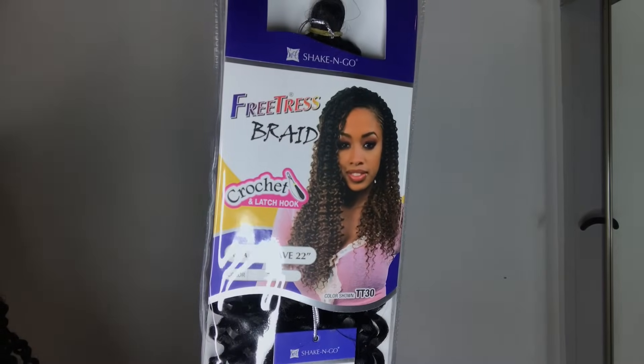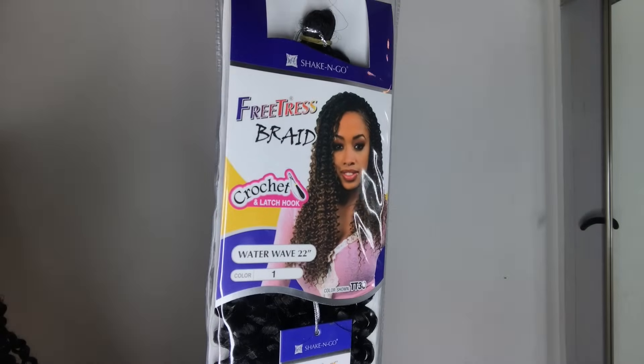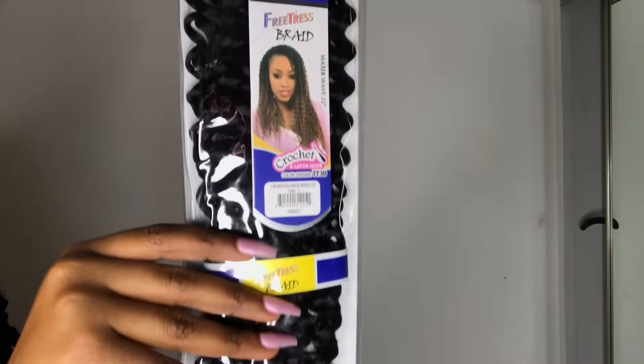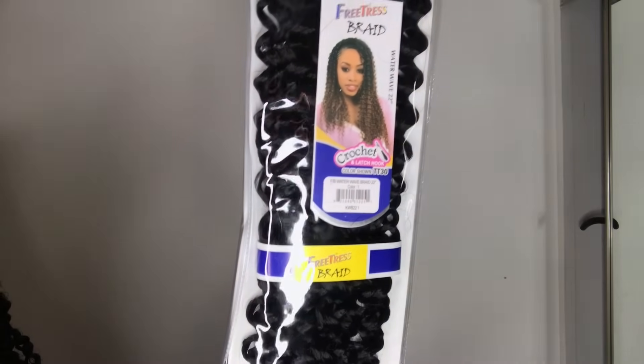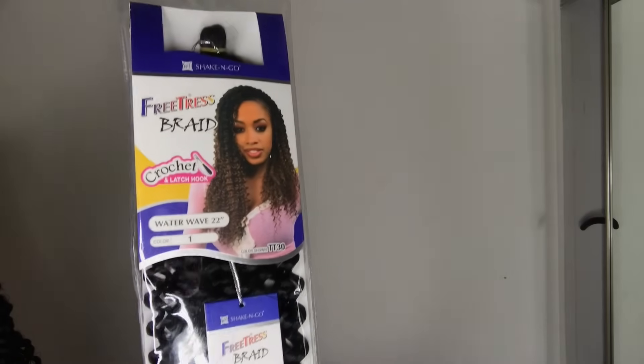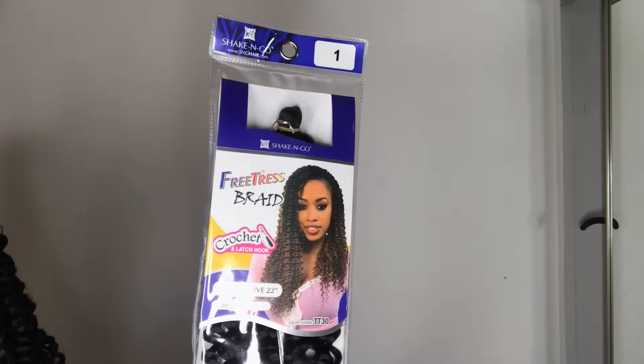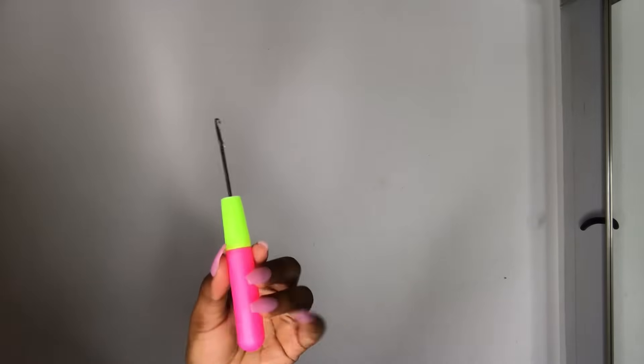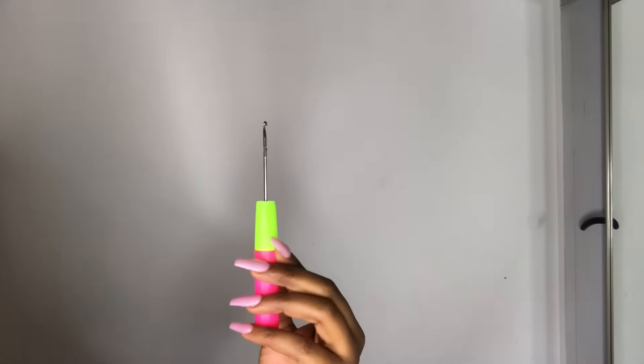I'll be using 7 packs of Freetress Water Wave hair in 22 inches. The color I'll be using is 1, and I found this at my local beauty supply store for $5.99 a pack. You can probably also find this on Amazon, but I just decided to go to my beauty supply store. I'll also be using a crochet needle from the beauty supply store, which was only about a dollar.